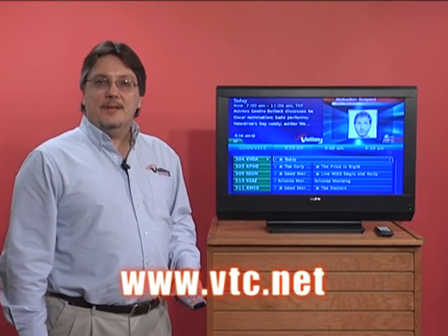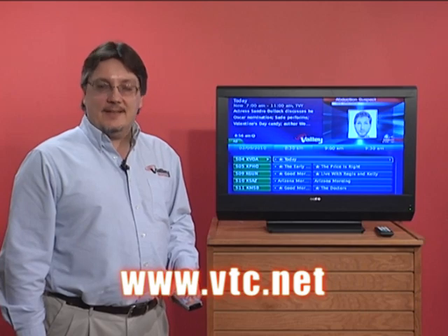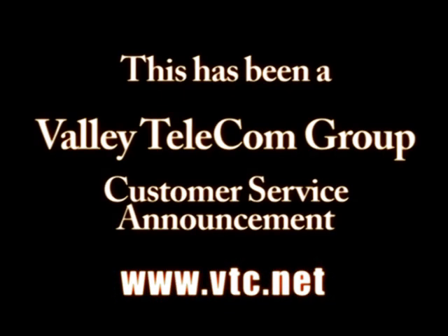And it's that simple. For any other tips, be sure to stay tuned to this channel, or look at our website at www.vtc.net. Thank you.